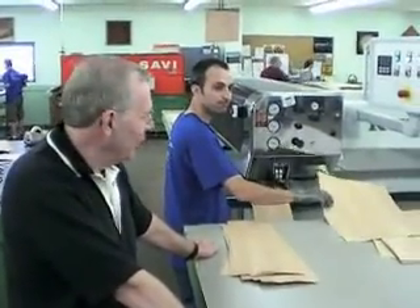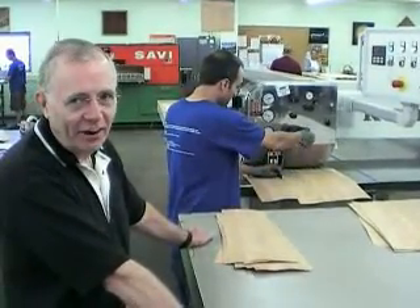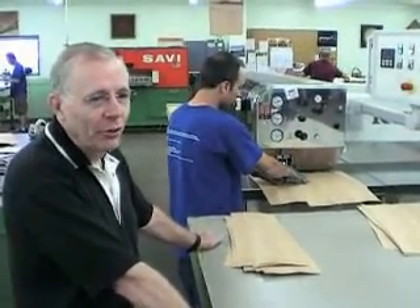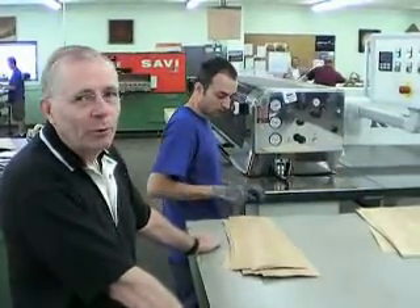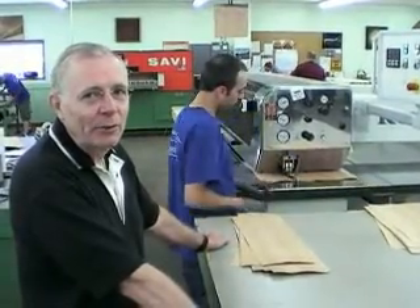I'm Carl Booth. We're in the process of making the faces for a Cessna aircraft. We're working on a Cooper glue line machine. We put two pieces of veneer side by side in the machine, and coming out of the other end of the machine will be the two pieces glued together.